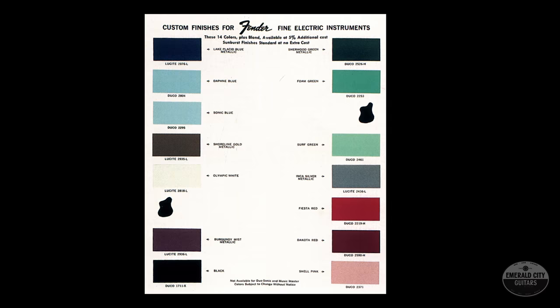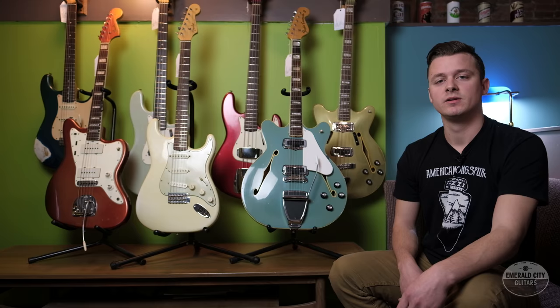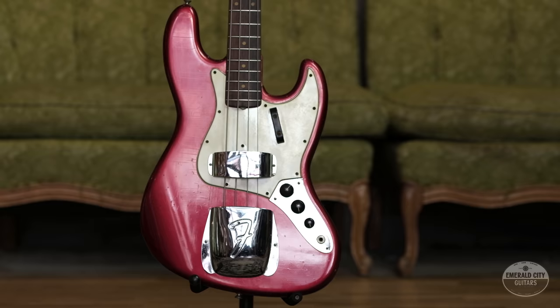So there was no standardized list of colors — you basically picked from one of the thousands of Duco colors available and Fender would do it for you. Custom color Fenders from the late 50s are still very, very rare, though not quite as rare as ones from the earlier 50s. In 1960, Fender came out with the first standard custom color chart, which was basically a list of 14 custom colors — all of them except one being very popular General Motors colors that everyone saw on cars every day. The only one that wasn't a GM color was Candy Apple Red, which was a Fender exclusive color they had custom mixed for them.